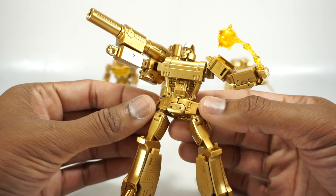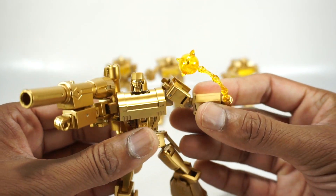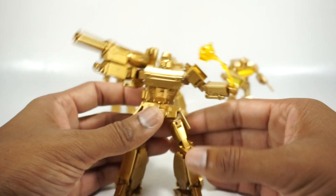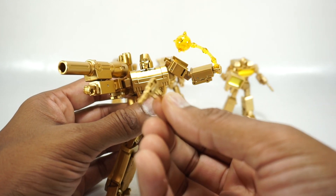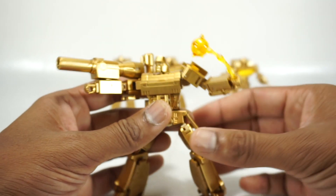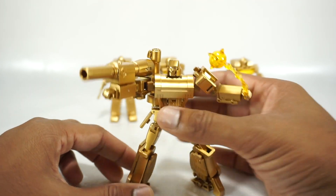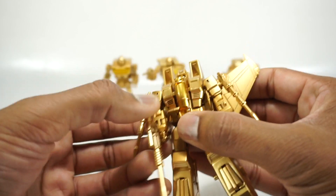Let's start with the Megatron — you can see he's fully golden. They did change his mace into this translucent yellow, which looks really cool. Here's the back, pretty much the same as the figure we reviewed before. He does come with golden accessories, so his gun is now gold instead of purple — that looks nice.